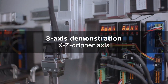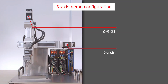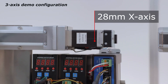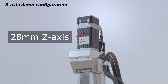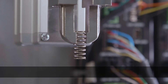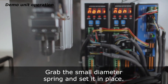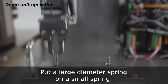Next, we will compare operation in three axes. This demo equipment has an x-axis, z-axis, and gripper axis. The x-axis and z-axis are each driven by a 28 mm square motor. A gripper shaft is used for grasping objects, moving both a large diameter and small diameter spring. It picks up the small spring and sets it in place, then picks up the larger spring and places it over the small spring.